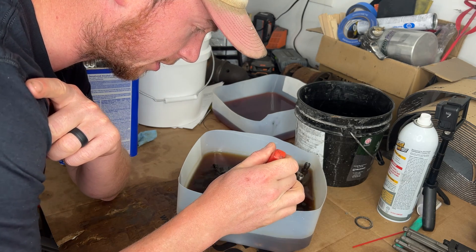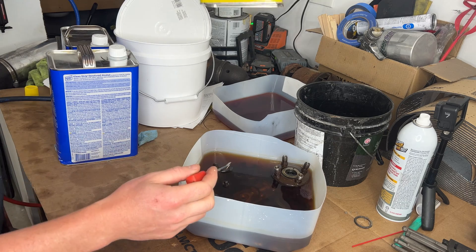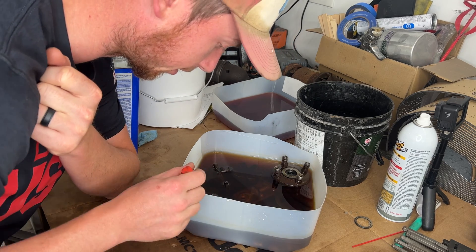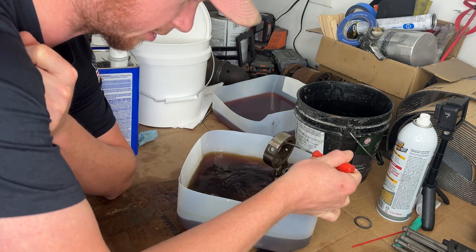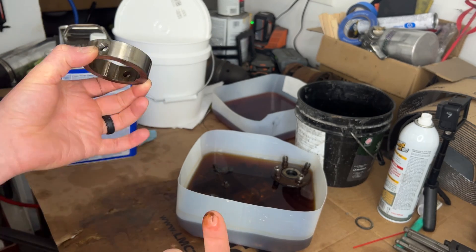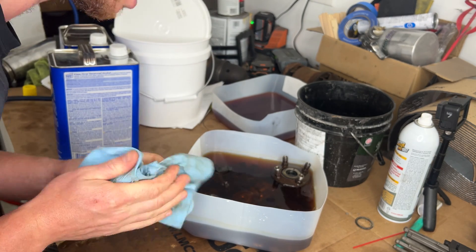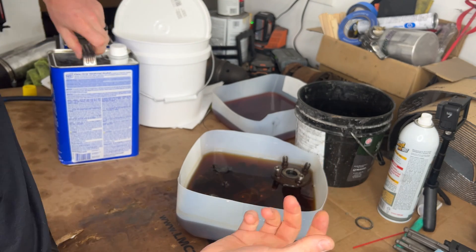I've got all this stuff soaking in lacquer thinner — this is kind of just what I've always used. But it just doesn't seem to be getting super clean like I hoped it would be. There's still stuff on there that I can wipe off with my finger. What I suspect is in here is gel biodiesel. I did some research — some people said floor wax stripper, things like that. So we're gonna go through stuff until we get this cleaned up.